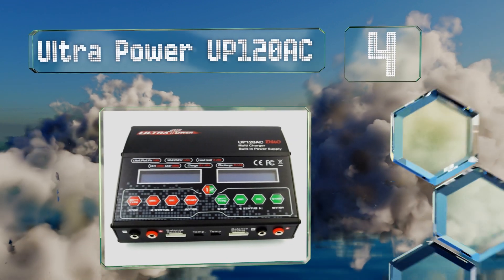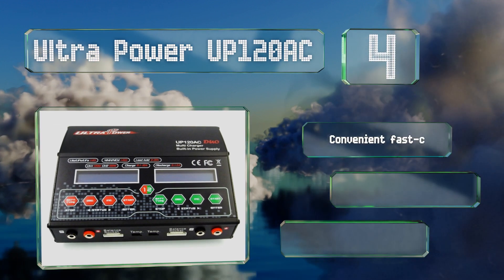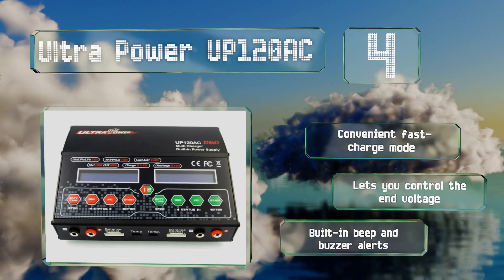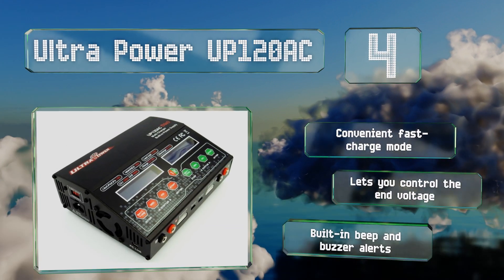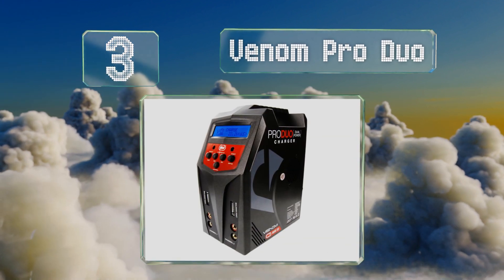At number four, reliability and safety define the Ultra Power UP120 AC. Its operating system is optimized to control its electrical current automatically during both the charging and discharging processes, minimizing the possibility of overloading or explosions. It comes with a convenient fast charge mode and built-in beep and buzzer alerts, plus it lets you control the end voltage.